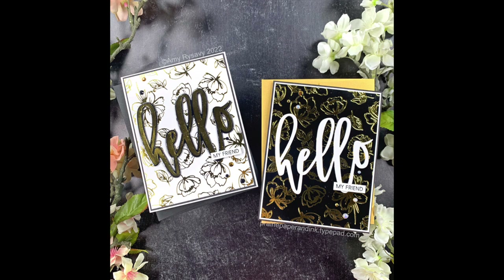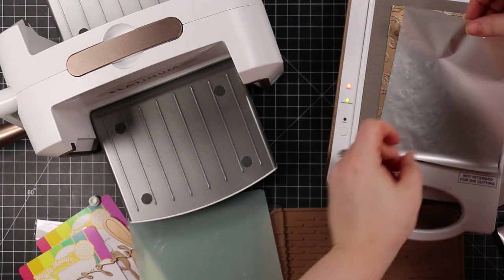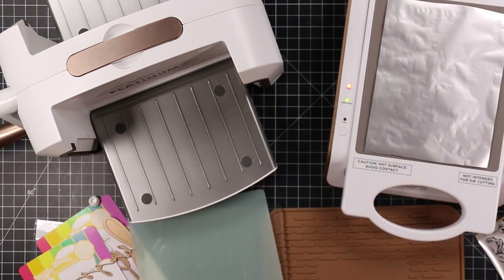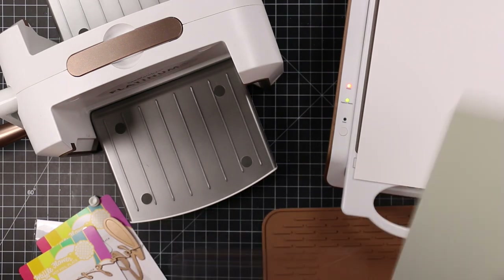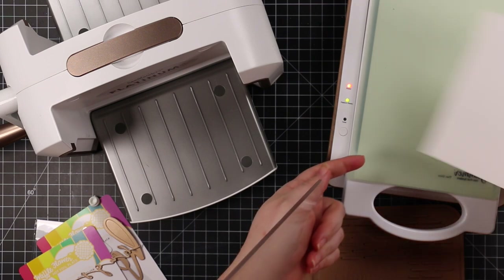Hello, my friends! Amy R here with Prairie Paper and Ink, with some hot foiling cards for today's video. Waffle Flower just had their April release and there are some new hot foil plates. They had also released some back in January, and I'm using one of the sentiment ones.